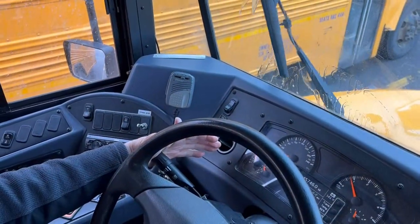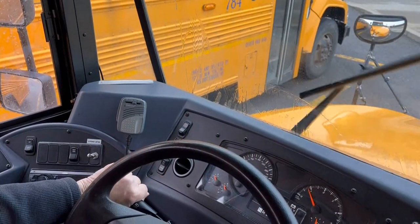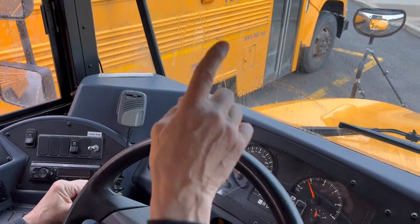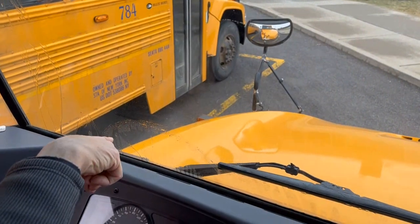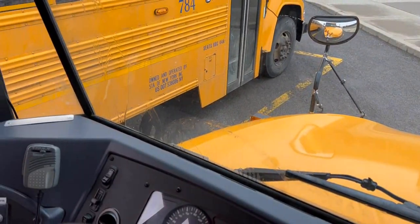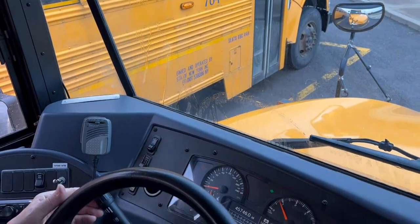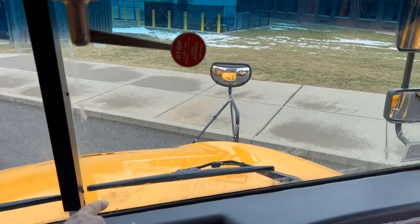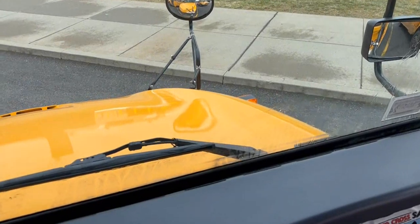Both the washers and the wipers are working properly. While my hand is on the stem, I'll do my signal lights. My left signal light is working up on the headlight, on the hood, and on the side of the bus. The indicator light is working on the left side. Looking over to the right side, the same thing — on the hood and on the headlight and on the side of the bus.